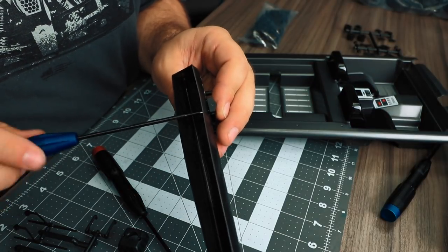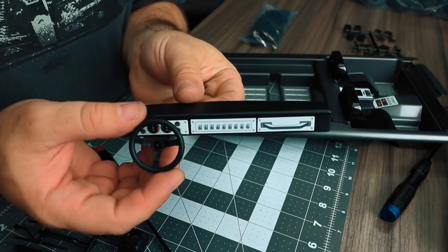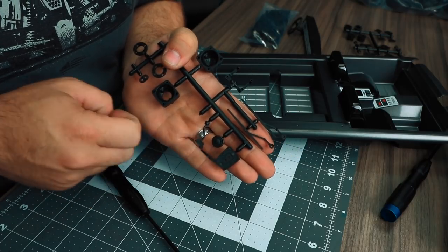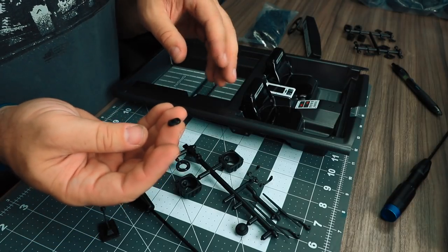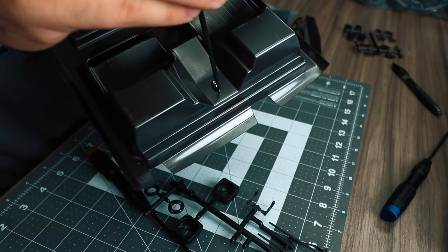Loosely tighten both screws before cinching either of them down all the way — you will need to bend the dash slightly out of the way to complete this. Next, locate the shifter and shifter base. To attach the shifter to the vehicle, use the molded washer that goes on the bottom side of the interior. Loosely install each screw before tightening either of them down all the way.